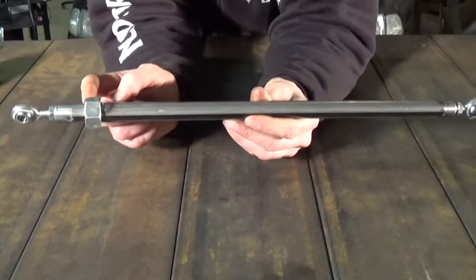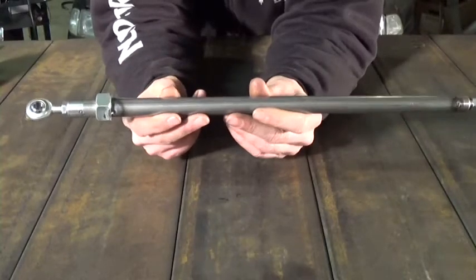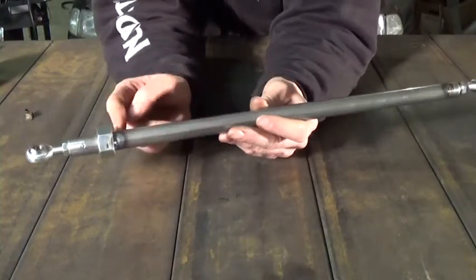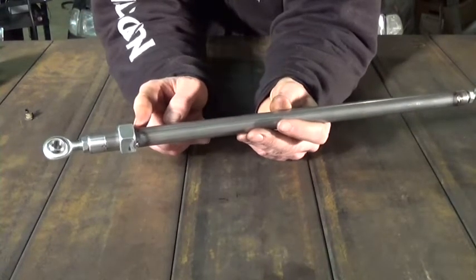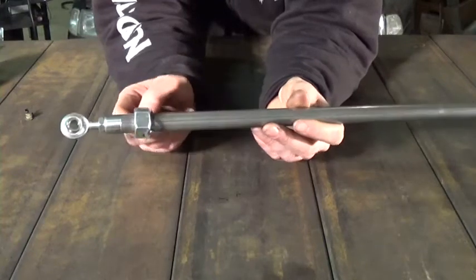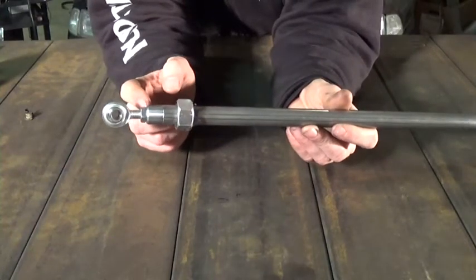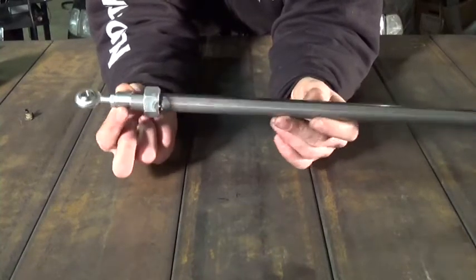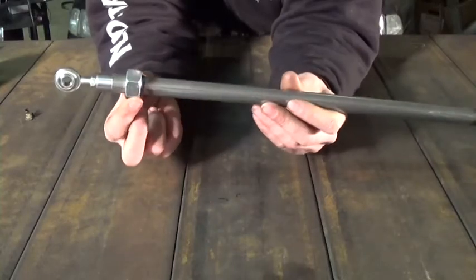I really dislike this adjustment nut. I don't like the looks of it on there — it looks bulky, it looks out of place, it looks like garbage. Since I have it tack welded on there, I'll probably grind these tack welds off at a later date and not actually weld this thing solid. On the bung here, I'll probably grind some flat spots that a wrench will fit and then use that as my adjustment point and get rid of this nut, because I cannot stand the looks of this thing on here.